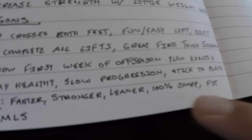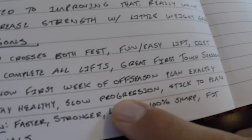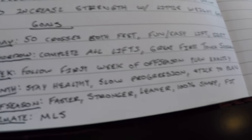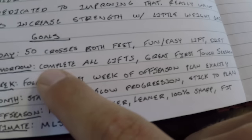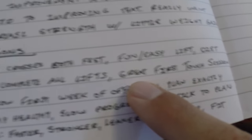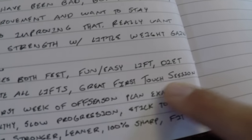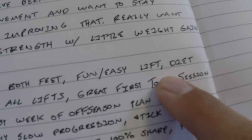This is the first month — I don't want to rush too far into it, I want to work my way in. My goal for the week is to follow the first week of the off season plan exactly and stay dedicated to it. Tomorrow I want to complete all my lifts in my strength gain workout and have a great first touch session — Wednesday is my first touch day. Today I wanted 50 crosses from both feet, a fun and easy lift, and to stick to my diet. I got 50 crosses in today, did the easy lift with my friend Mike, and I've been sticking to my diet — this is the third day and it's going great.